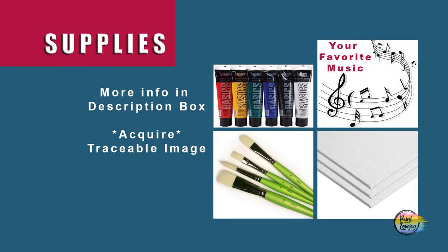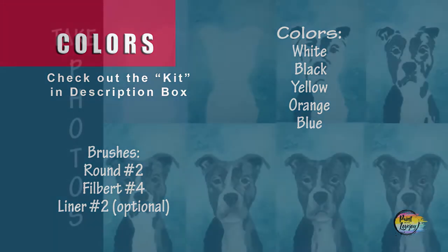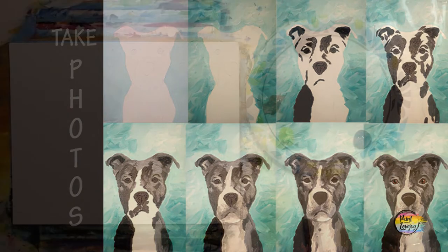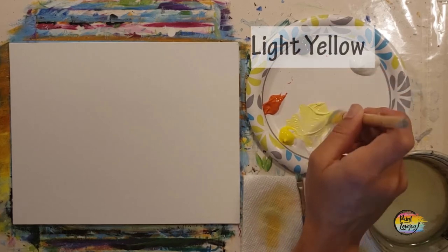All right, guys. So for this painting, which is perfect for first-time painters, we're going to take it in two stages. We're going to paint our background, and I want you to follow along with each of the colors and the shapes that I make. And then we're going to paint our silhouette design. Make sure you take your progress photos and pause the video at any time that you need to.